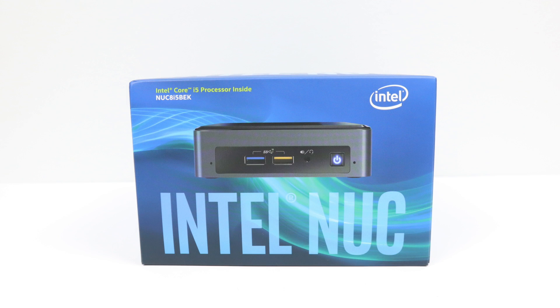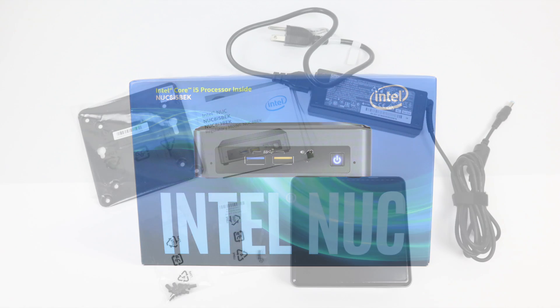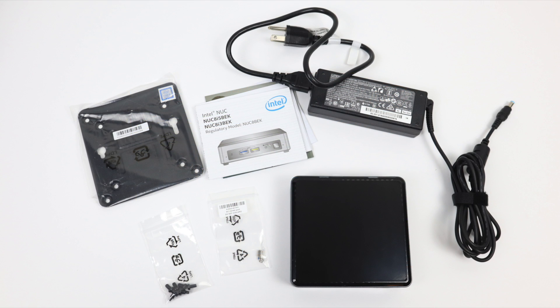What's going on guys? It's CTA Prime back here again, and today we're going to be taking a look at the all new Bean Canyon NUC from Intel, specifically the NUC-8i5-BEK.